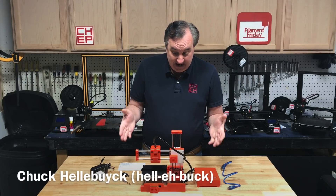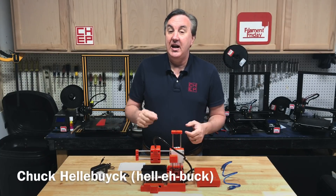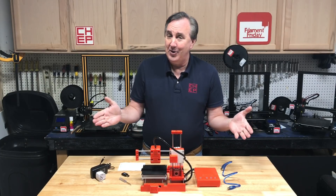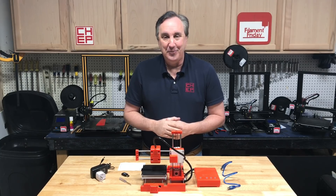On today's episode I'm going to take a look at this $99 EZ3D X1 printer. $99, is it any good? Well we'll find out on today's Filament Friday.